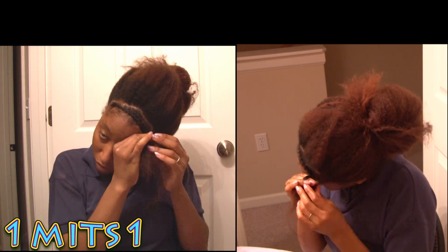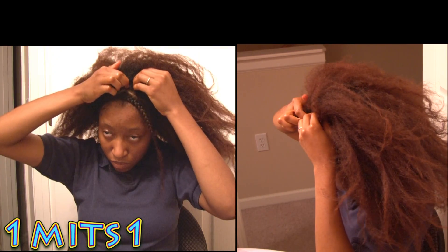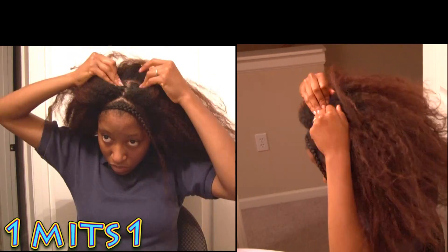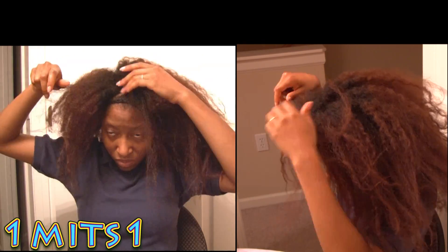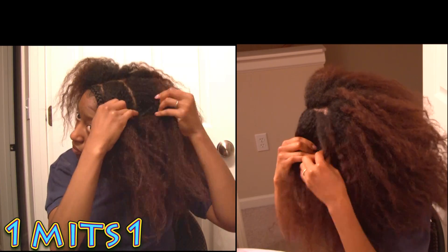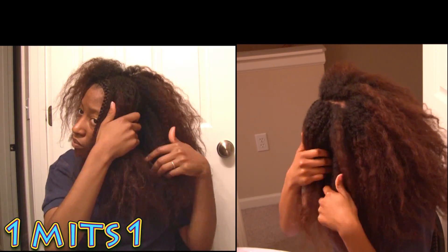I put more braids in my hair because I want more curls and I like my hair to look fuller. This is pretty much me sectioning off my hair. As I sectioned my hair off, I did slightly finger detangle more. You guys will see how much hair I've lost through the process of finger detangling and doing this braid out.